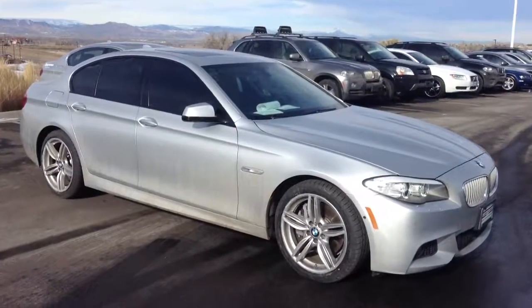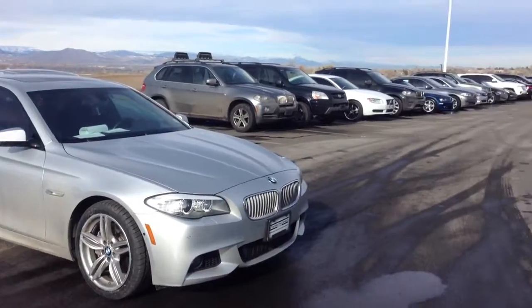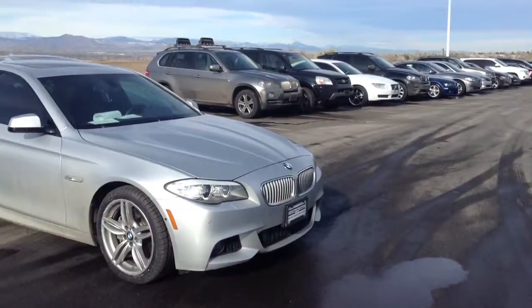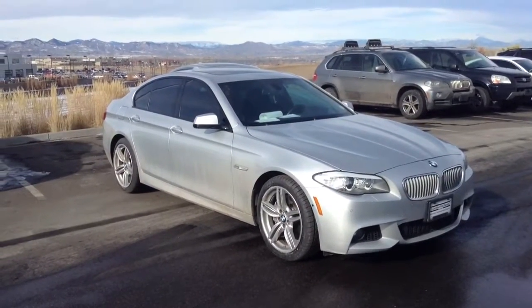Hi Luke, Jeff Tucker here at Shamp BMW. I'm sending you that video you asked for on the 550. Here it is — it's actually right out back now with all our trade-ins. We've had a ton of cars come in in the last month, so our service guys are trying to catch up.